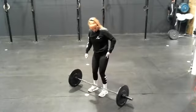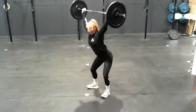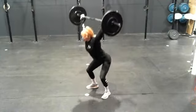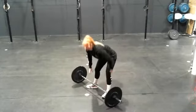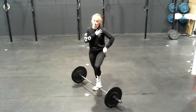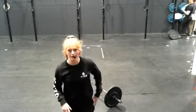It looks like this. There's no movement through the shoulders as I start to go down — provided I've warmed up well enough, I should be able to do that.